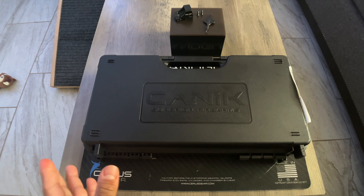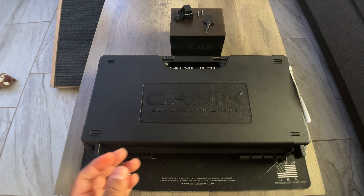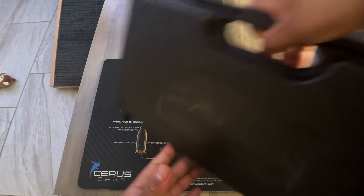What's up you guys, today we're going to do the quick unboxing of the Canik Mete SFT Pro. When it was first announced I was looking for it for a little bit, couldn't find it in stock. I finally found one and picked one up, so here's a quick unboxing.